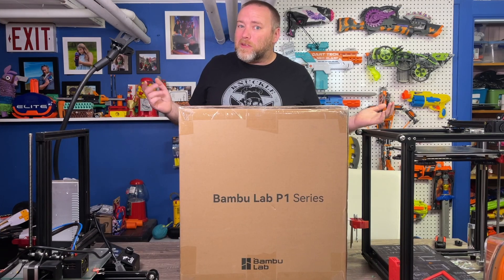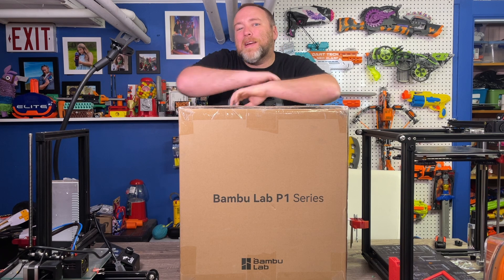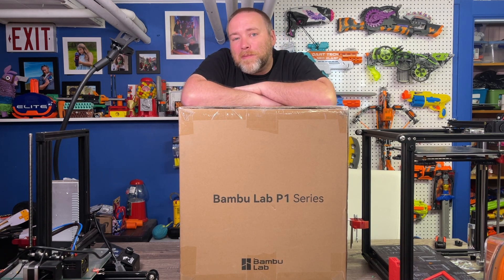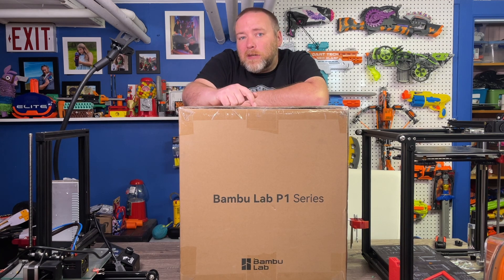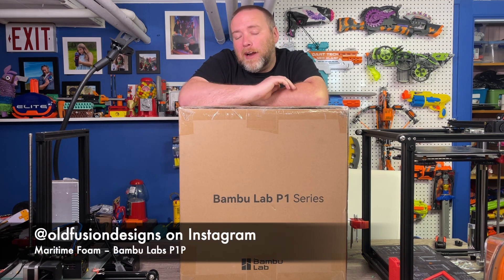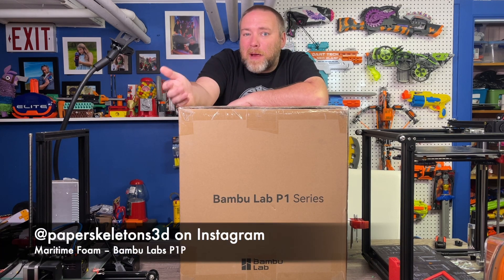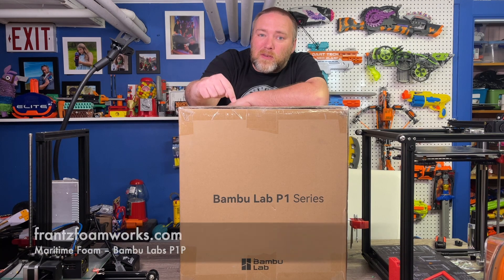A bunch of Gauntlet orders was the minimum encouragement I needed to get myself a P1P from Bambu Labs. This printer was mentioned to me by Old Fusion Designs and I went down a rabbit hole and I was sold. I've been talking about this printer with people like Paper Skeletons 3D.